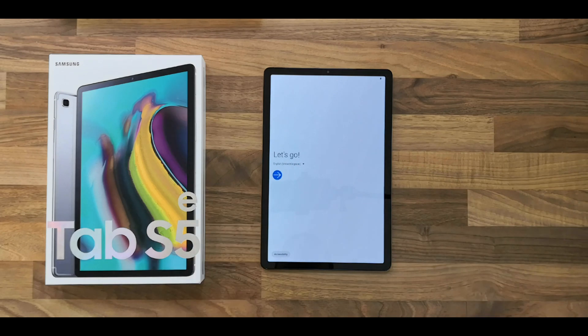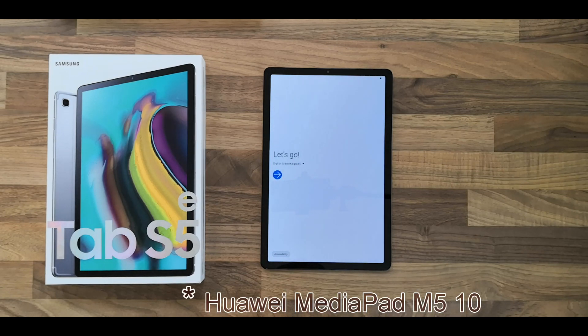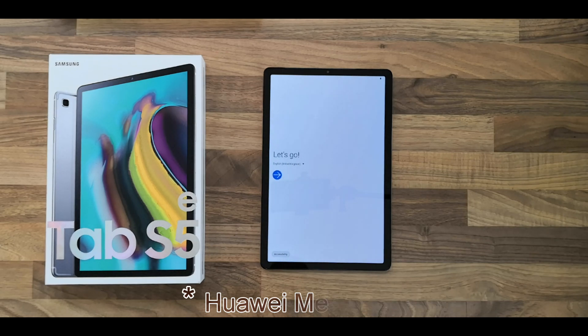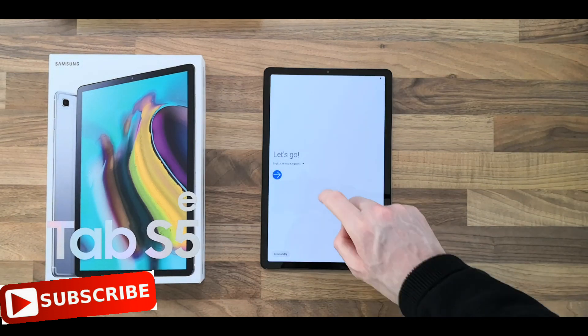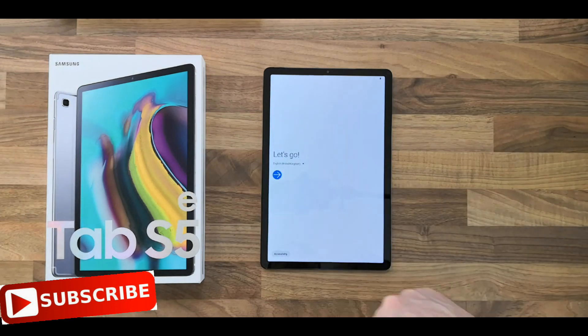So there we are, that's a quick unboxing of the Samsung Galaxy Tab S5E. On the next video I'll be doing a quick review of the One UI and going through some of the settings. I also have access to the Huawei MediaPad M5 10, which is one of the best Android tablets apart from Samsung of 2018 and so far in 2019. Hit the subscribe button and I will do a comparison with the Huawei, and I'll also do a battery test between the Samsung Tab S5E and the Huawei M5 10. Subscribe — coming soon, cheers!